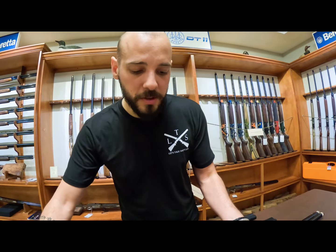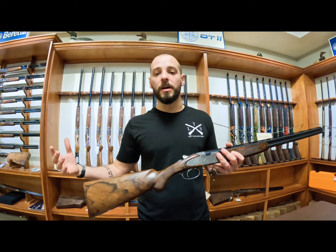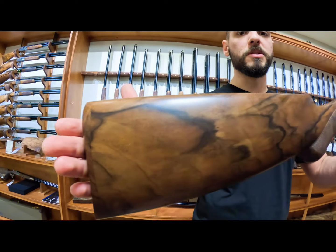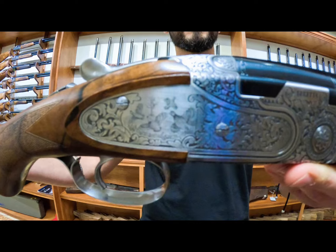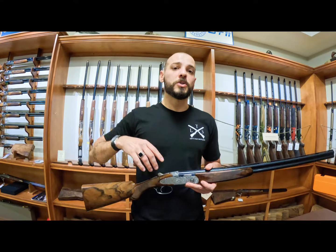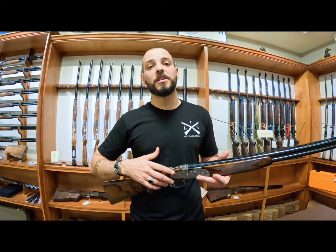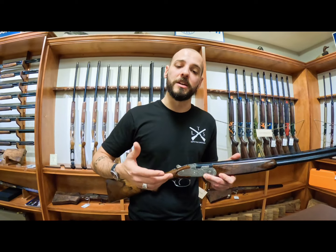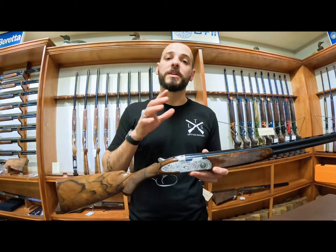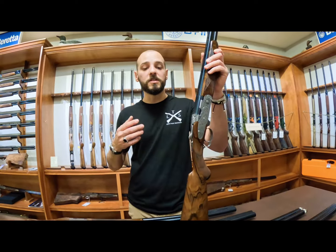Next and last on the 680 series is the 687 EELL Classic. You have even higher grade wood and a higher level of engraving. Also, as you change the gauge, you get different engraving — 28 gauge and 410 will have different birds, maybe a quail, while on a 20 gauge or 12 gauge you'd have larger birds like a pheasant on the side. Beretta has had many variations of these guns over the years because this is a proven platform that has been around for years and years.